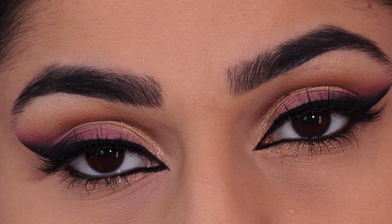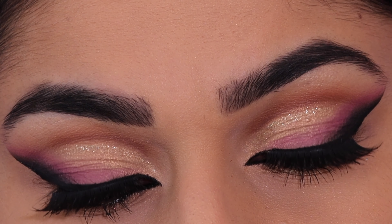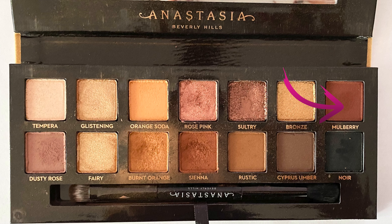Hello everyone, thank you so much for watching. Today I have this purple smoky Arabic eye makeup look for you. I hope you enjoy. I'm starting off by using the shade Mulberry from the Anastasia Beverly Hills Soft Glam palette.